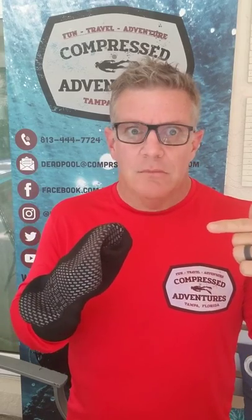Hey, what's going on divers? It's Deadpool again. Today I want to talk about equipment — specifically booties. I'm going to show you two different types of booties, and then I'm going to show you what I like to use.